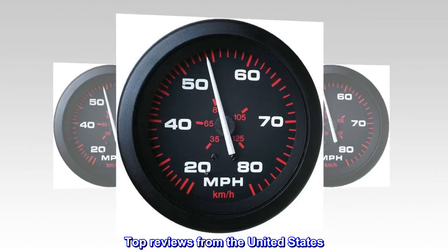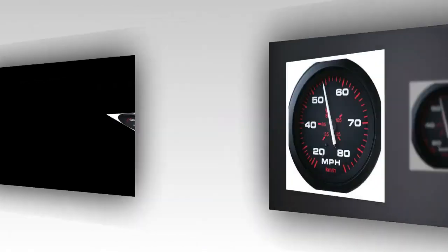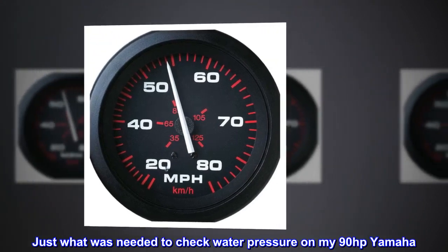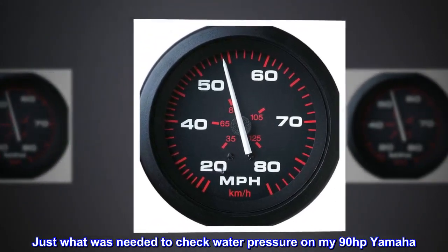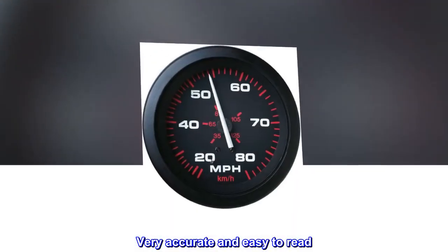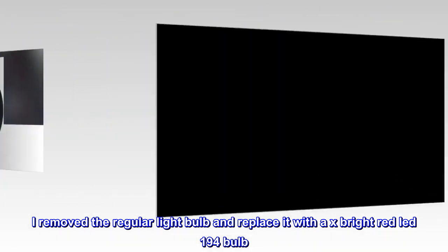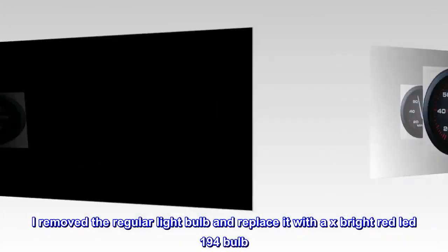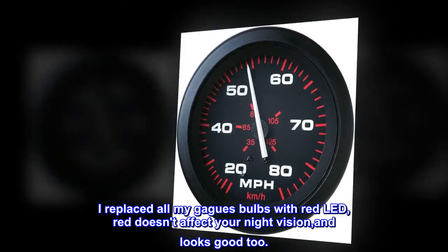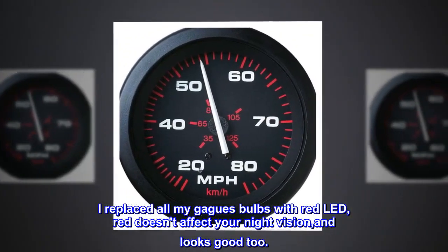Top review from the United States — "Heartbeat of my motor." Just what was needed to check water pressure on my 90 horsepower Yamaha. Very accurate and easy to read. I removed the regular light bulb and replaced it with an X-Bright red LED 194 bulb. I replaced all my gauge bulbs with red LEDs — red doesn't affect your night vision and looks good too.